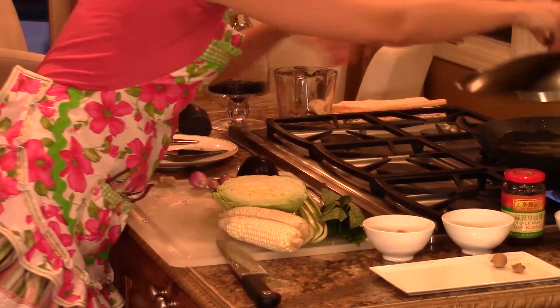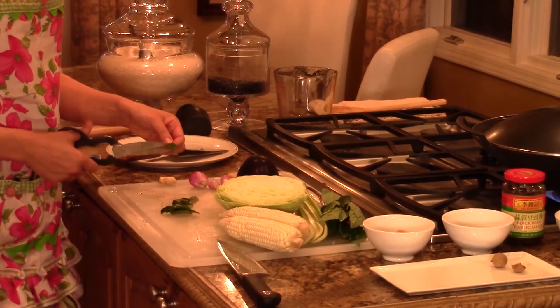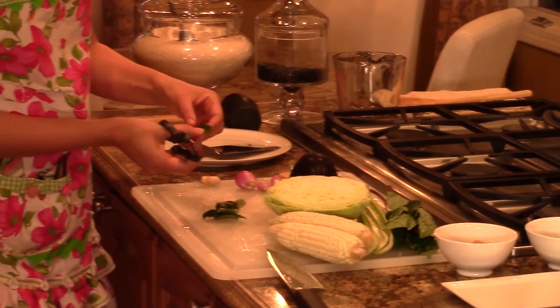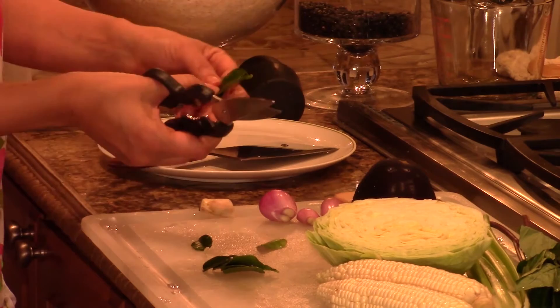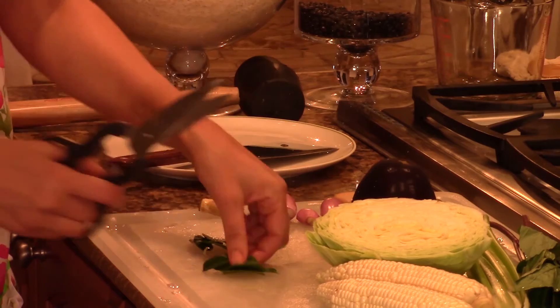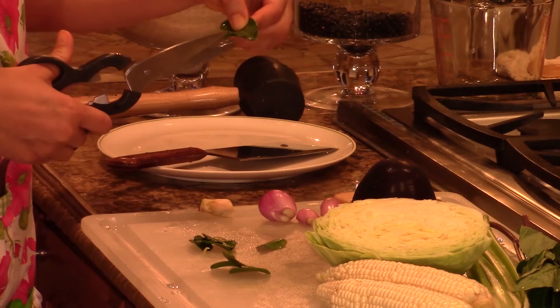Then I'm going to add some kefir lime leaves. These add a nice interesting flavor and they're really essential when you're making anything that tastes like Thai food. I'm going to fray the edges here just to allow the oils and flavors to come out a little bit more, but I'm not going to cut all the way through to the spine. And as you can see, the dogs are already forming around me. I saw this great YouTube cooking show called Cooking with Dog — and no, they don't cook the dog — but there's a beautifully behaved poodle that just sits by the stove while the owner cooks. That would never happen in my household, though I'm tempted to try it.